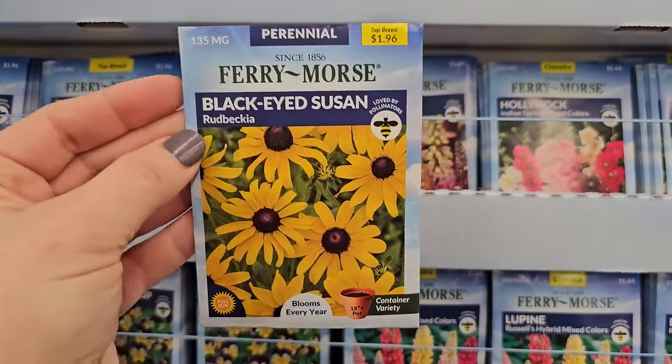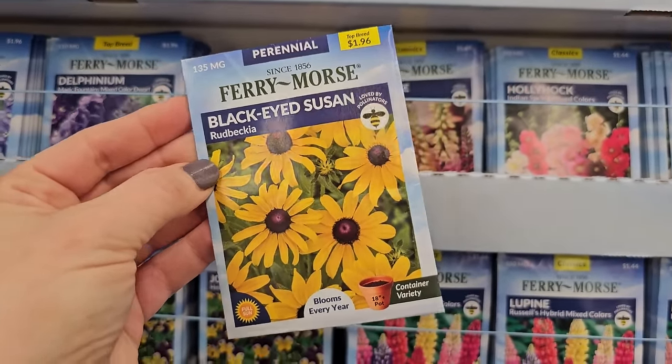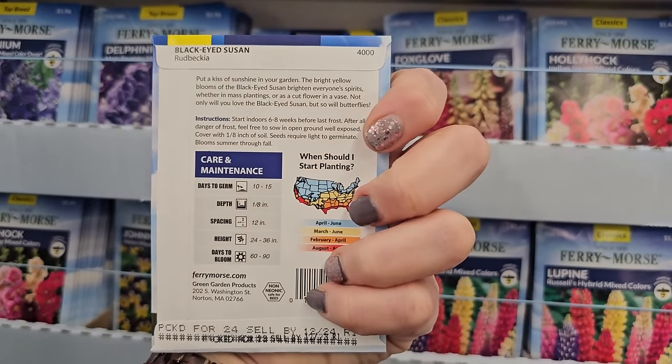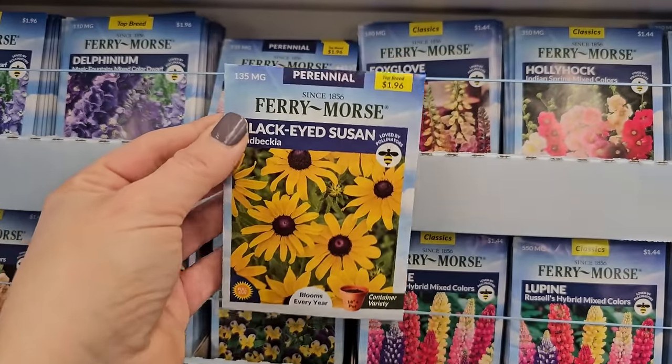Another perennial — plant them once and have them every year thereafter — is Black-Eyed Susan rudbeckia. You can see it's a pollinator attractor. These get to be 24 to 36 inches in height. Really pretty.